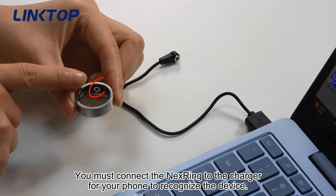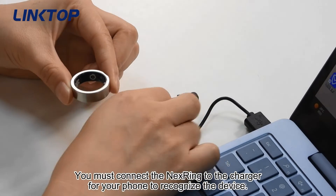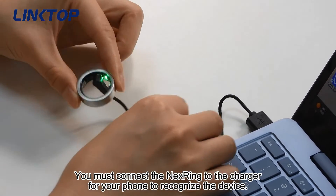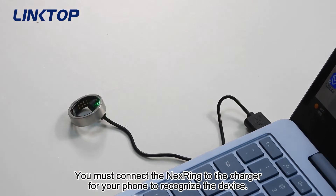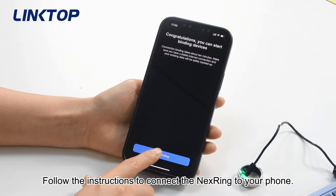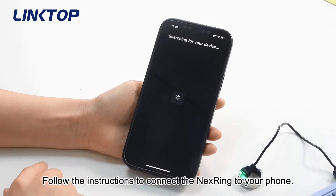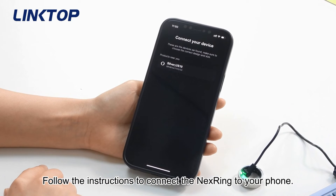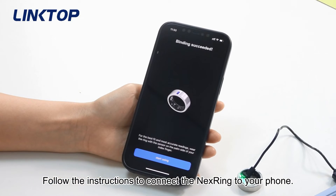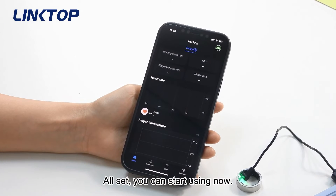You must connect the Next Ring to the charger for your phone to recognize the device. Follow the instructions to connect the Next Ring. All set — you can start using it now.